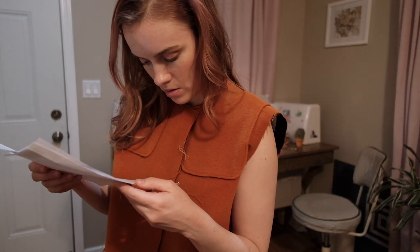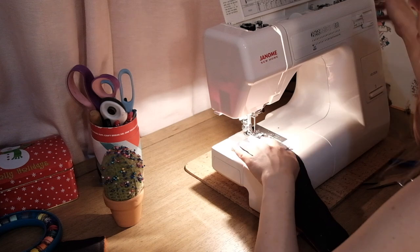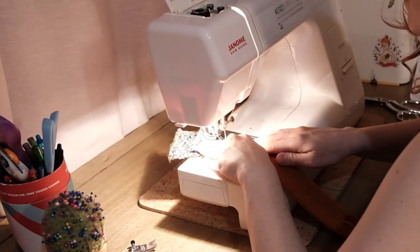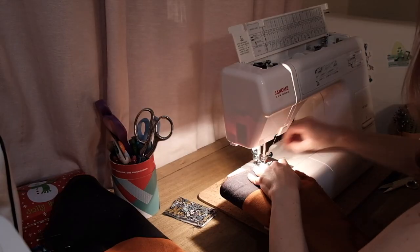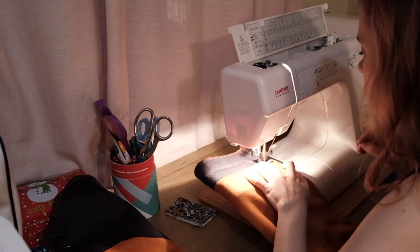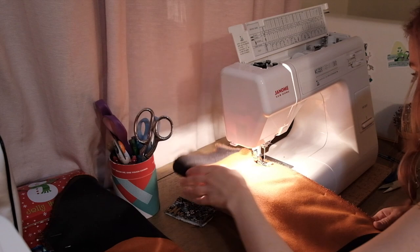My pattern tells me that next I'm supposed to make the sleeve tabs and then attach them to the sleeves. After attaching the sleeve tab, I pre-pressed up the hem of the sleeve so I'll have that crease in advance. Then I just stitch up the sides of the sleeves. Attaching the sleeves is a whole thing, so I'm going to save that for next time.